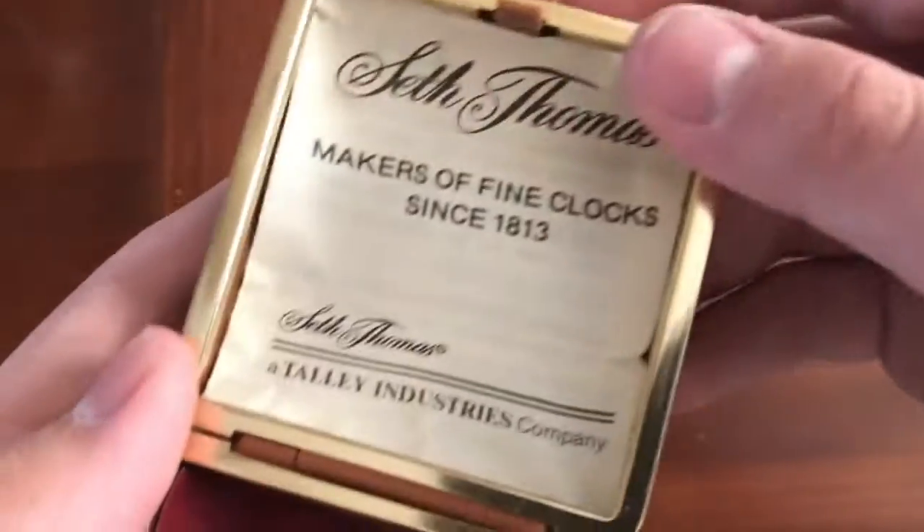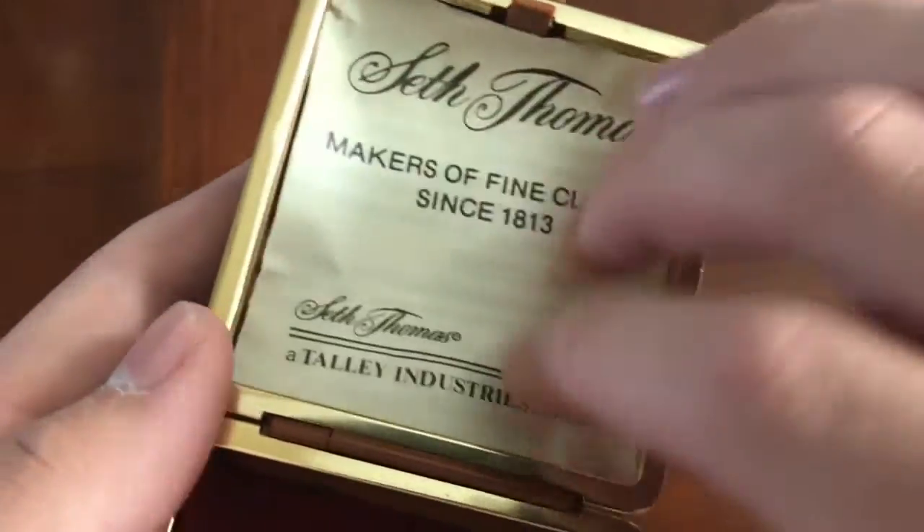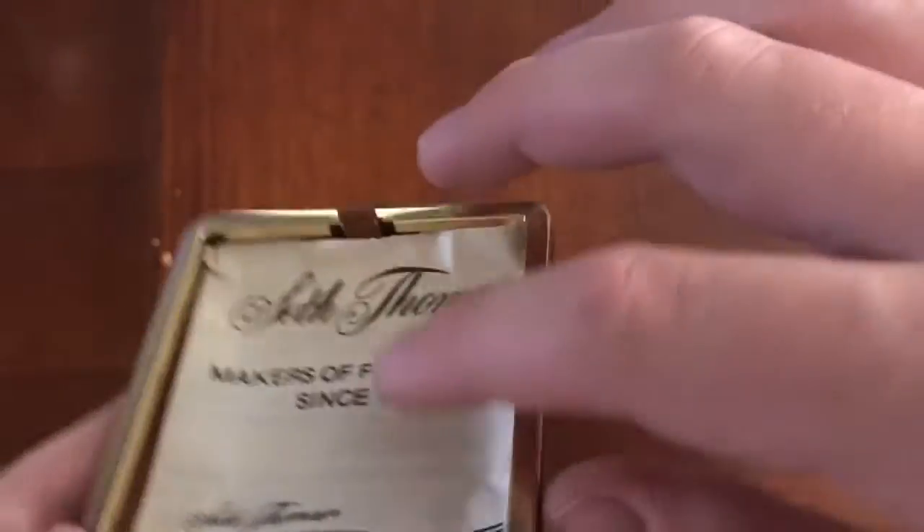What I also like about it is it comes with an original manual. However, I don't want to attempt to pull it out again because it does crease and rip it because of how it's stuck inside there. But it's nice that it came with that.